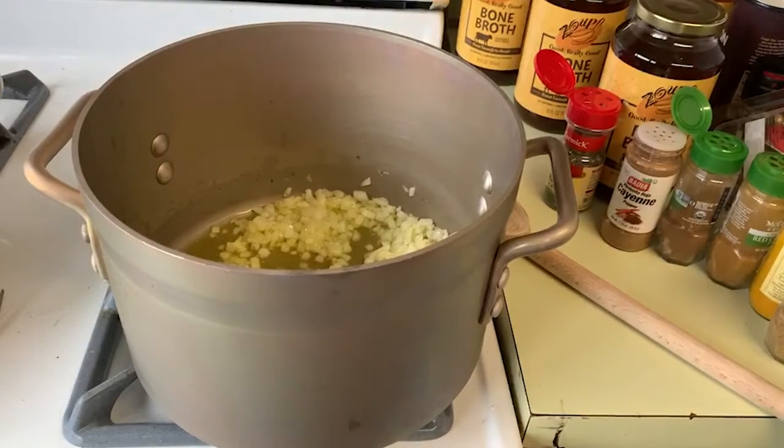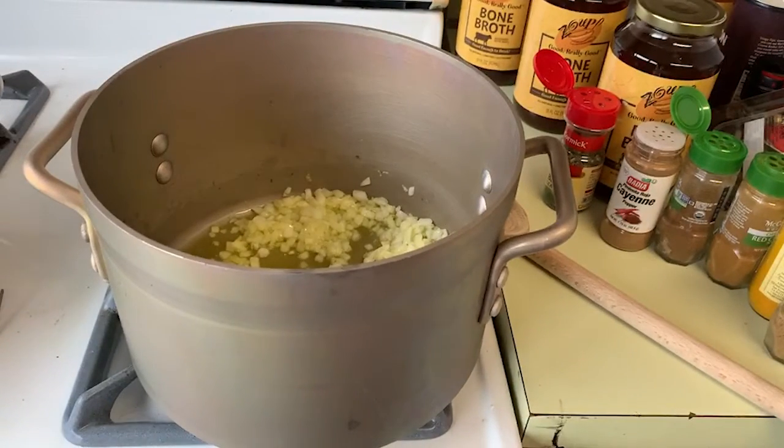Hello, SciTech. Dr. Vazone here. Another episode of Dr. Vazone's Kitchen.